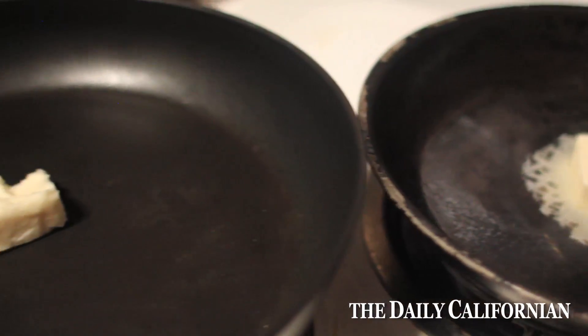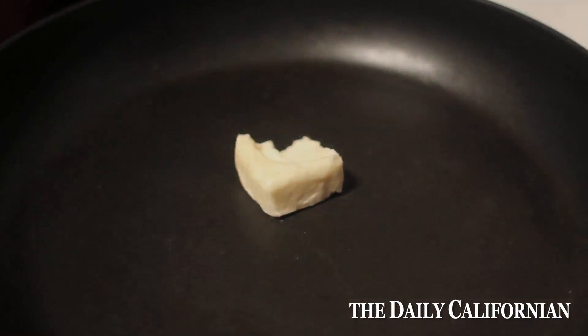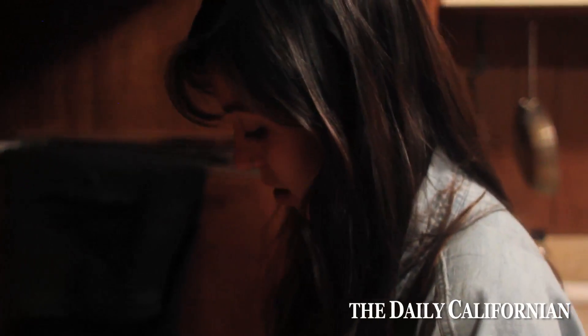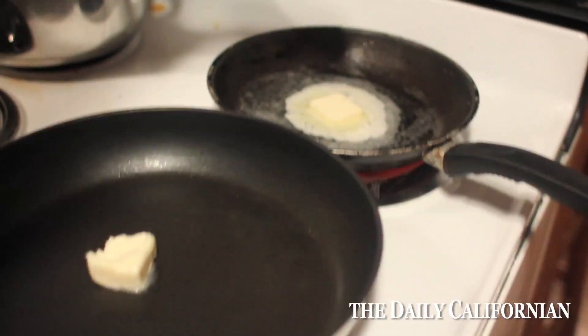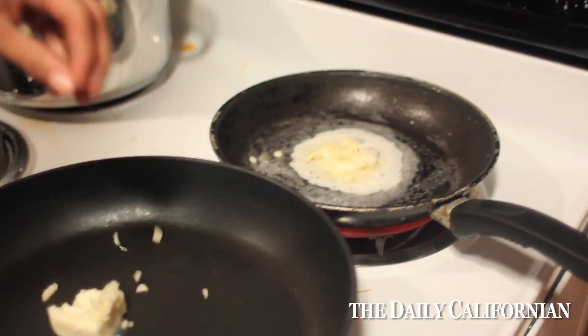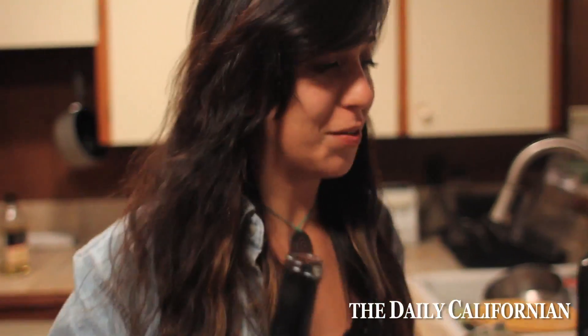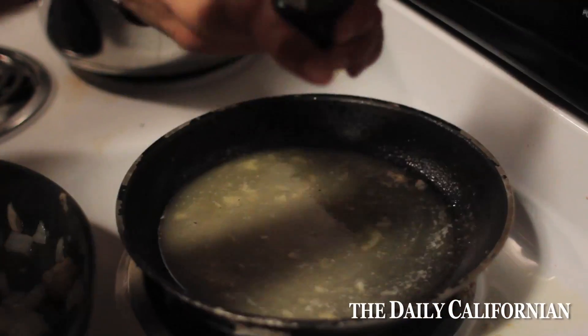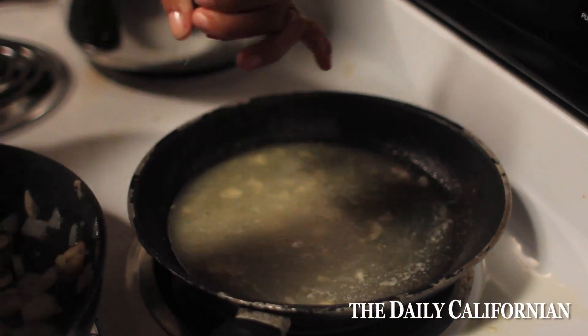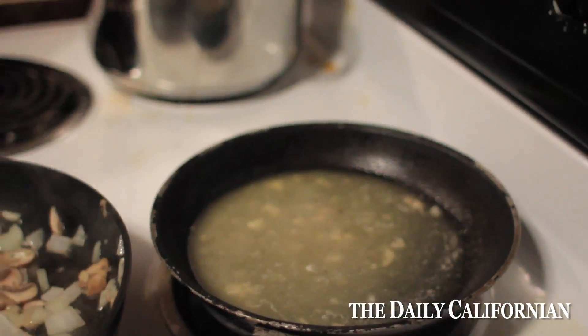The next thing I'm going to do is add some more butter to my other dish, and I'm actually going to add the garlic to my pans at this point. I like it when garlic is able to cook a long time. Now I'm just going to put in a good amount of wine — most of it will evaporate off. Then I'll add a couple of herbs: some pepper and some basil leaves.